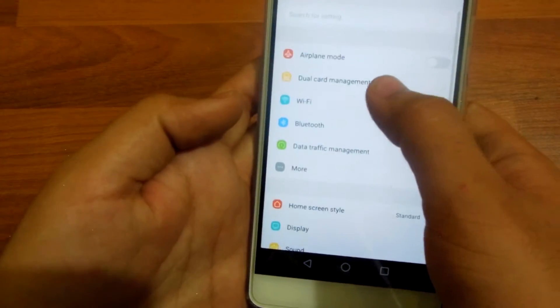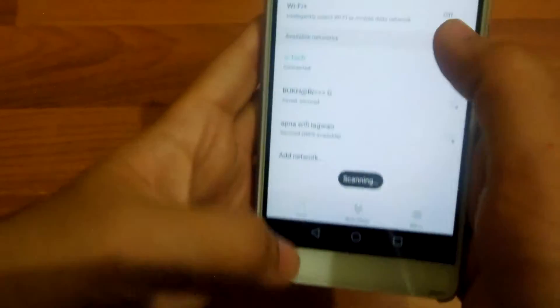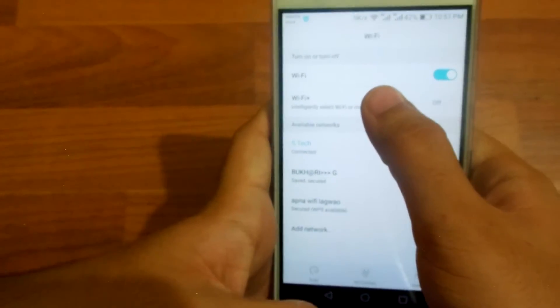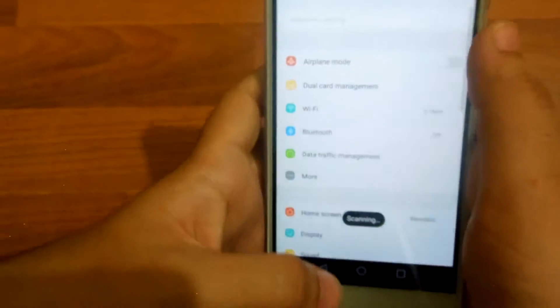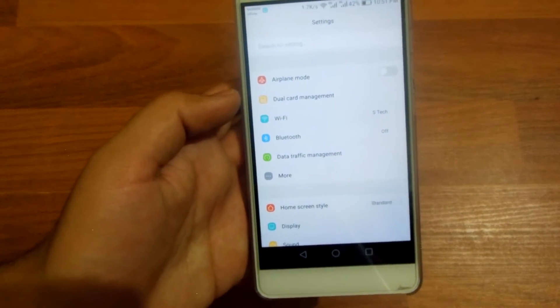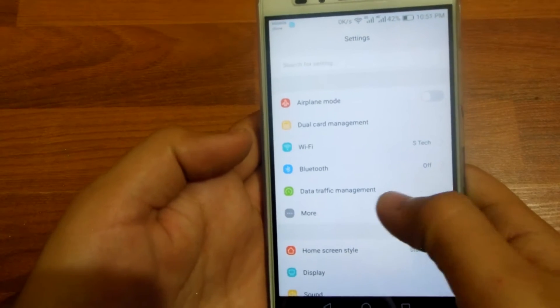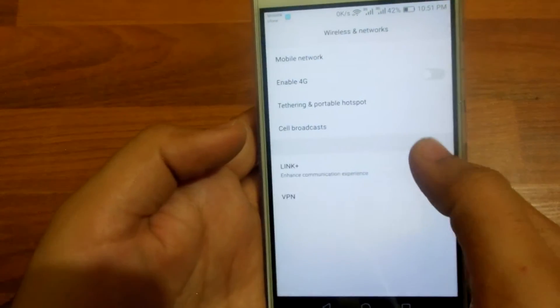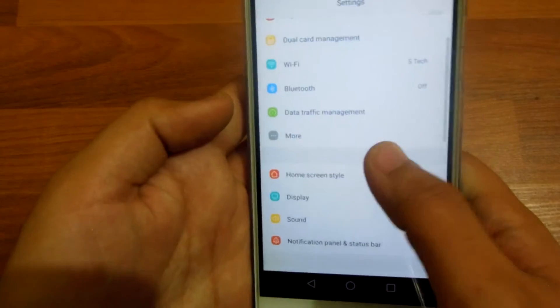The next new thing is WiFi Plus, which basically allows you to switch between your 4G and Wi-Fi network to provide a smoother internet experience. There is also Link Plus — that's the device plus option.